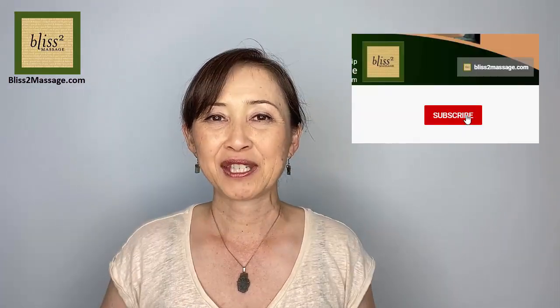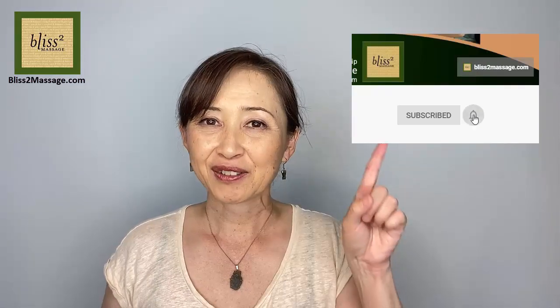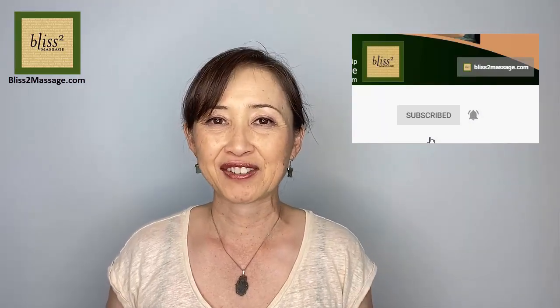Thanks for watching. I will see you back next week. Make it a great week. Feel free to comment below and please don't forget to subscribe and click on the bell so you'll be notified when my video is up and out.